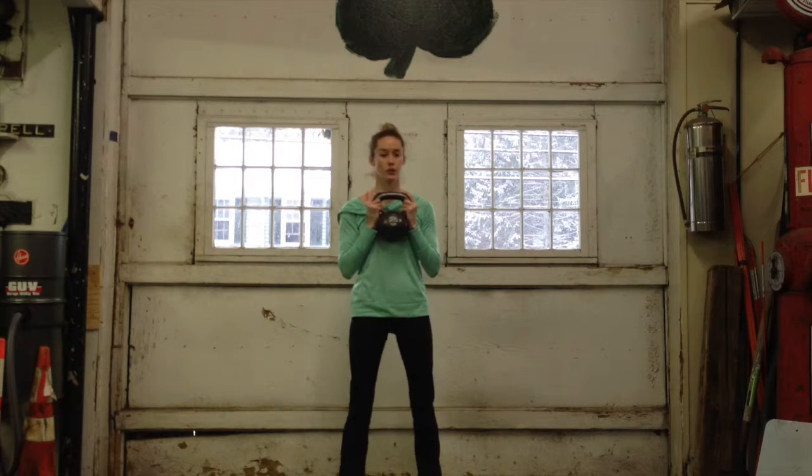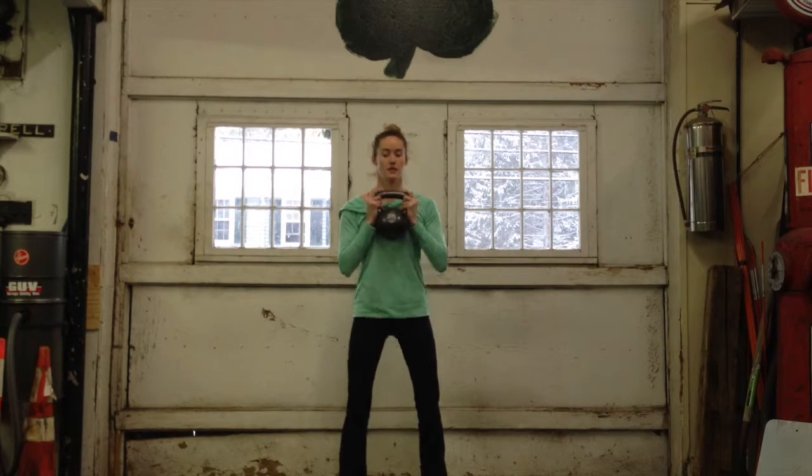With a squat, you're going to hold it right about here. Take your chest and just down and up.